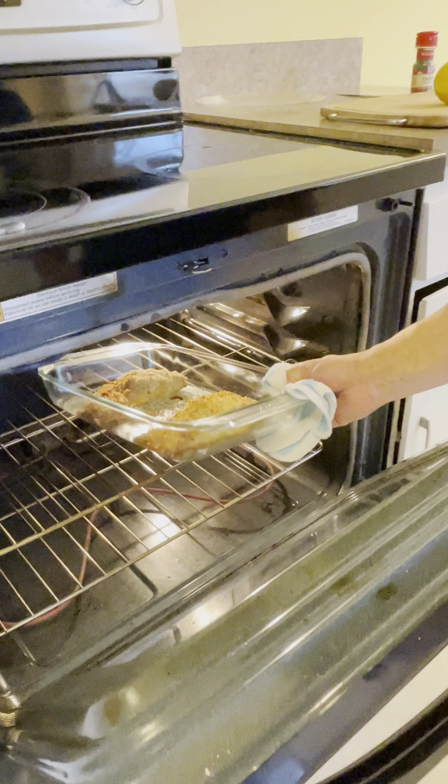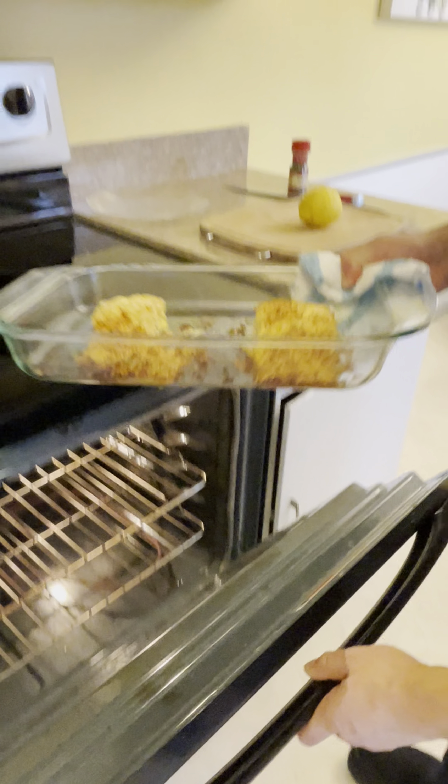Okay guys, let's check this oven. It's been 15 minutes. Let's check this and see how it looks. Oh yeah. Yes sir. Now that is what I'm talking about.